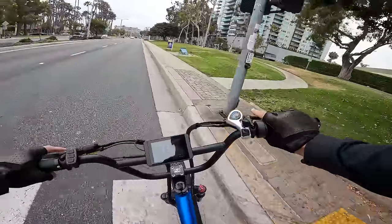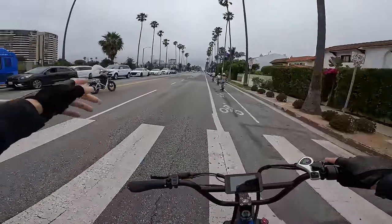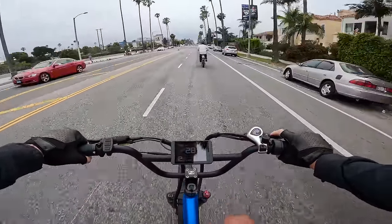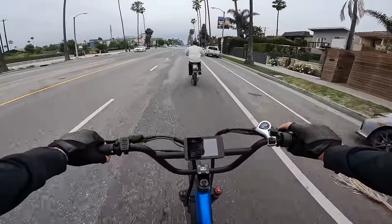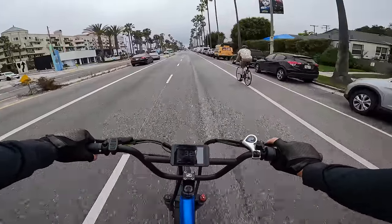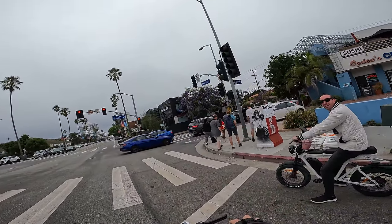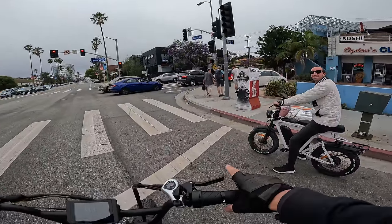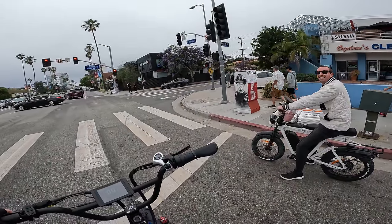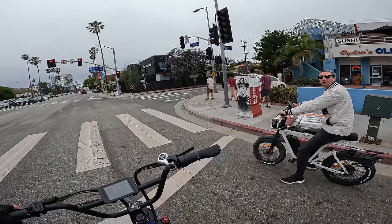I'm just ripping the streets today. We pop on the trail for a minute — there's a moped-style bike and some other electric bicycles. This thing is just ripping by everybody. I got up to about 38 mph. Another rider's doing 31 — I mention this is a 60-volt system so it has a little extra pop. I just changed the settings to unlock 2,000 watts.